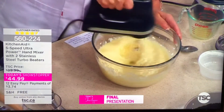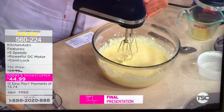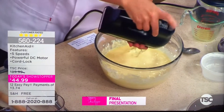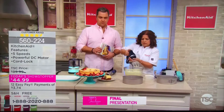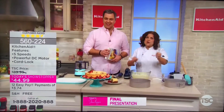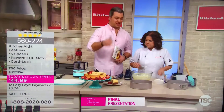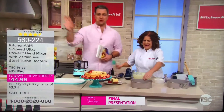Once it's completely incorporated — and you can do this in any bowl, which is why I love it, because it's very portable — push this little button right here on top to release the turbo beaters. They can go in the cutlery section of your dishwasher. Just release them right into the sink, rinse, boom, dishwasher, done.